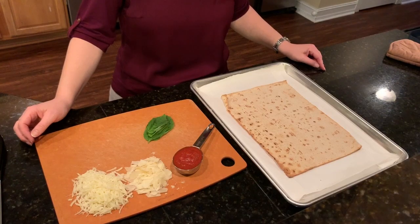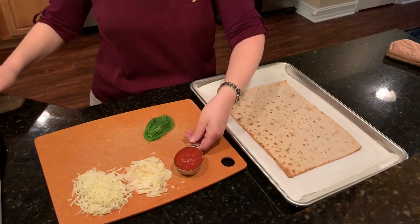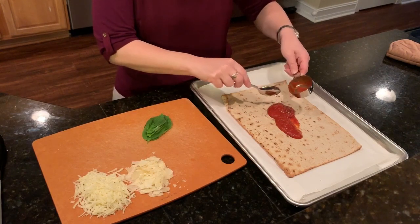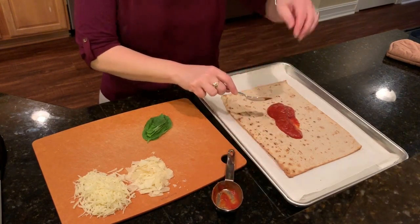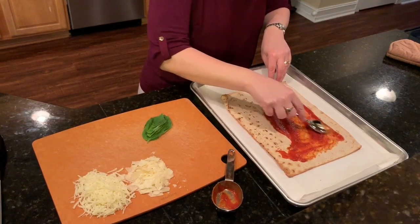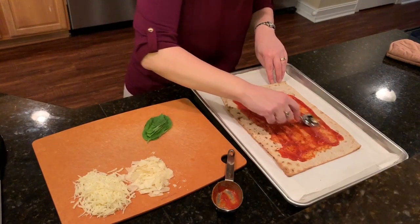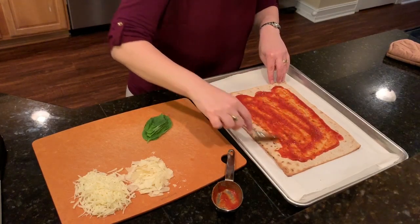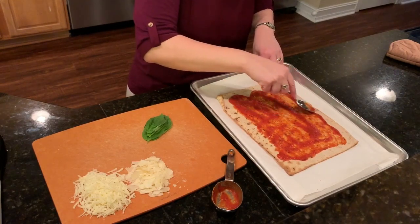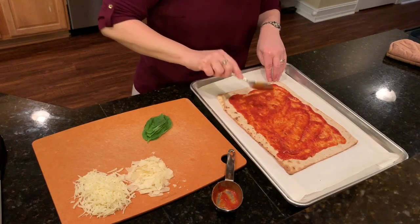I've taken the lavash out of the oven — be really careful and don't touch the pan; it is really hot. I have a quarter cup of sauce and I'm going to put that on and spread it out evenly over the lavash bread. If you want to use more than a quarter cup, that is perfectly fine — just adjust your points and recipe builder accordingly. It doesn't have to go perfectly to the edge; some people like the sauce all the way to the edge, some people like a little more of an edge showing.